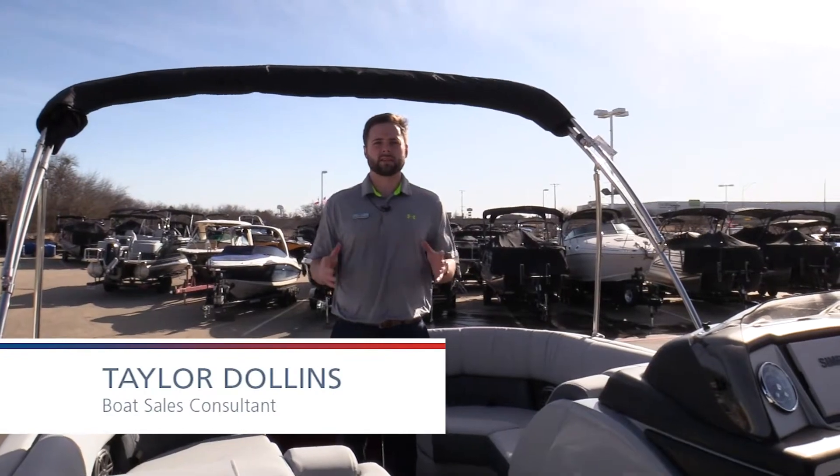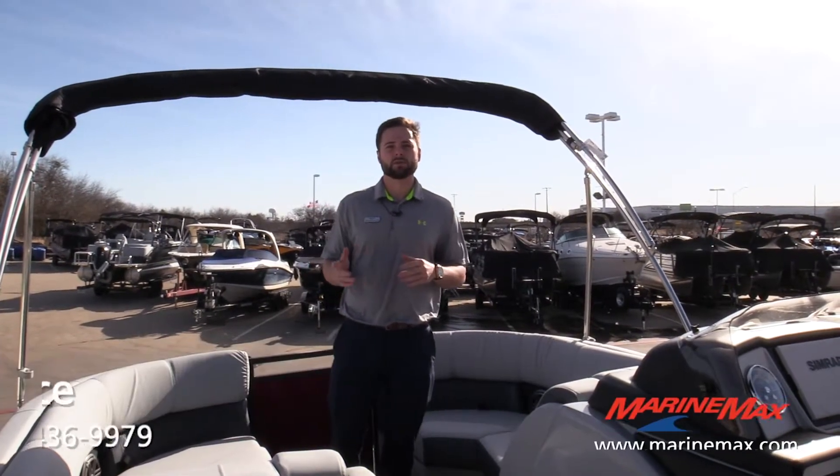Hi guys, my name is Taylor with MarineMax Dallas, and today we're going to look at a 2021 Harris 230 Solstice.